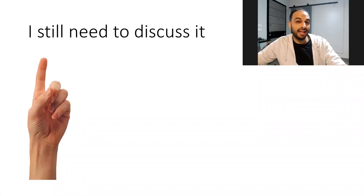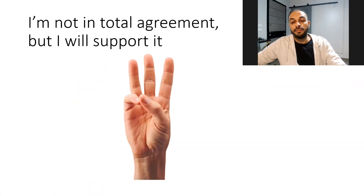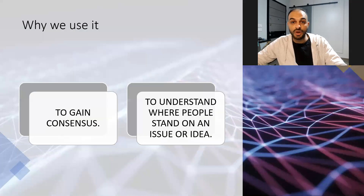Number one means I still need to discuss — I don't agree, I need to discuss. Number two means I have minor issues, it's better to discuss. Number three means I'm not in total agreement, but I will support it. Number four means yeah, it's a good idea, I will go for it. But number five means it's a very good idea, I will lead it, I will take the lead.